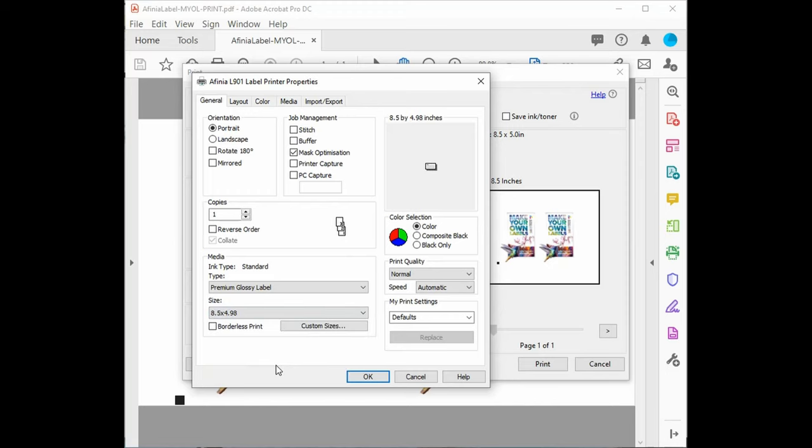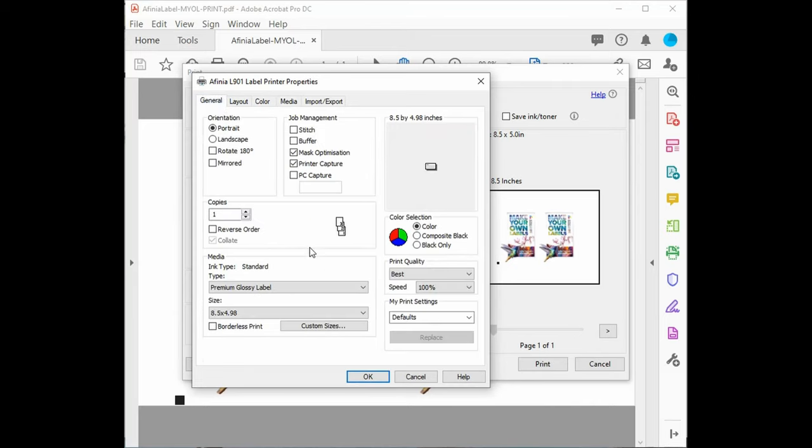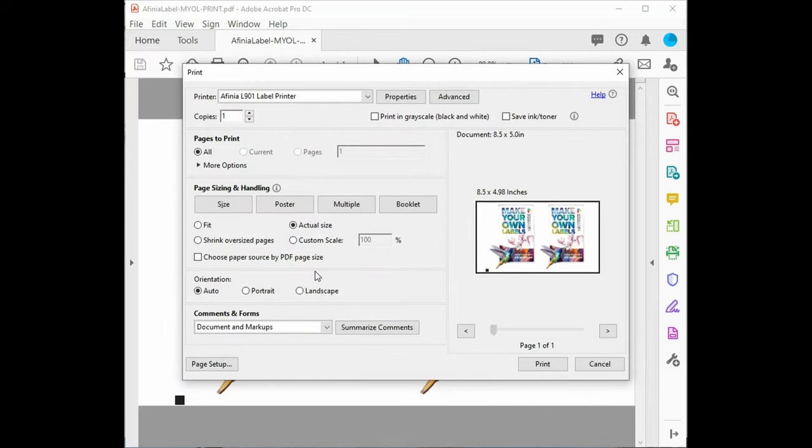Next, you'll select the right size and check the print quality. We'll use Best and leave the speed at 100%. By checking the Print Capture box, you can easily reprint this artwork later using only the printer's built-in touchscreen panel. Click the Media tab and check End Job Cut — this will execute a cut at the end of the job. Leaving this option unchecked allows you to print multiple jobs onto one roll without cutting. Click OK to accept these settings, confirm the desired number of copies, and hit Print.